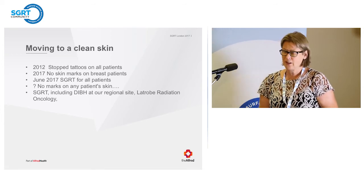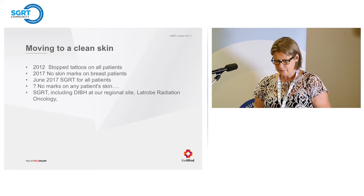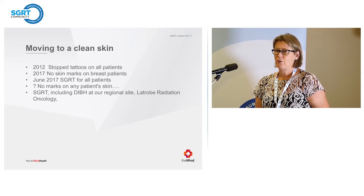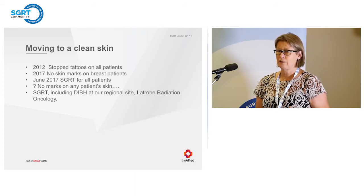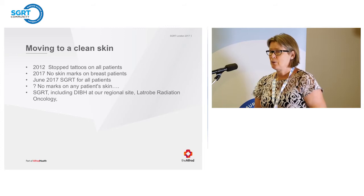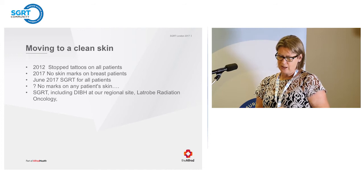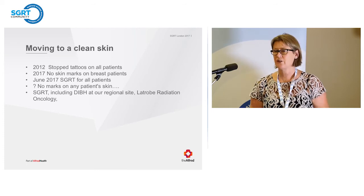The next challenge was no marks on anyone's skin. Our problem was we only used SGRT on patients having more than five fractions. It was thought that the palliative and single-fraction cohort could also benefit from SGRT — helping with pitch, roll, and rotation, and allowing us to monitor patient movement after leaving the room. This was an important step in our quest to go lineless. In June 2017, we began treating all our patients with SGRT, including single fractions, except cast and electron patients, with all patients having before-imaging monitoring.